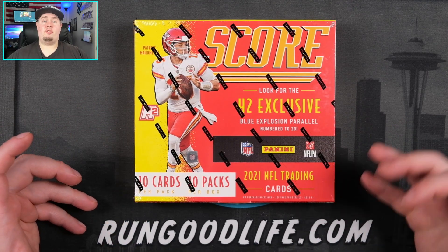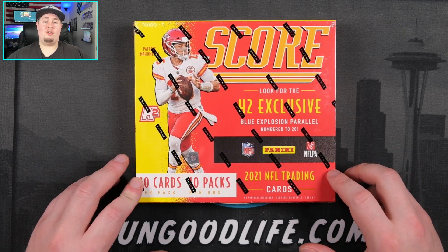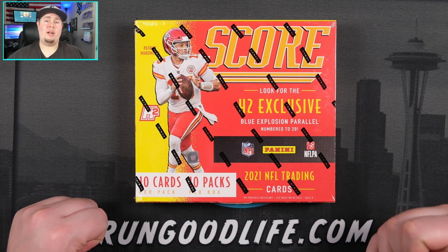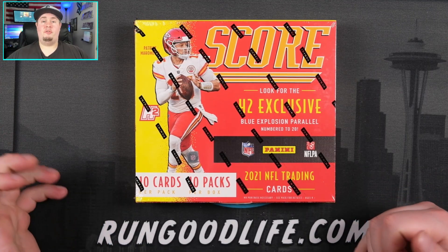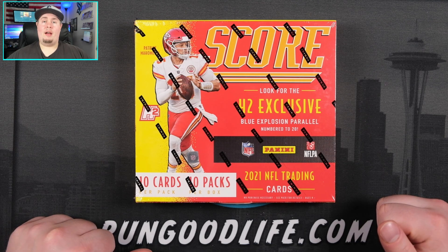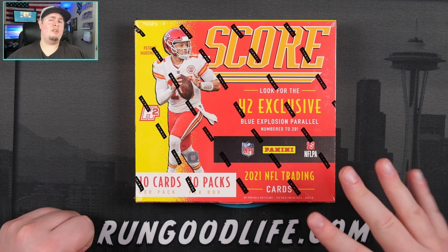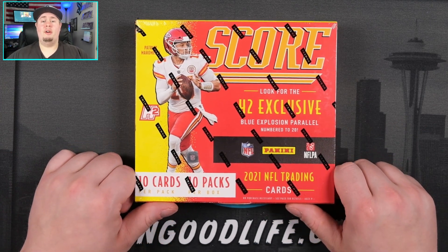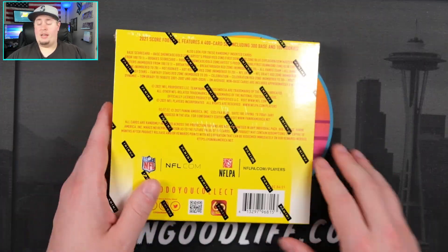With the price of hobby boxes surging upwards these days, a hobby box for this coming in at over $300, this box can be had for around $125 to $140 or so. The trade-off is you do not get those guaranteed four autographs, although from our hobby box we saw a lot of those autographs were players that might have good careers, but it is very tough to hit a big name auto from 2021 SCORE. But we are looking for the blue explosion parallels numbered to 20 in here.